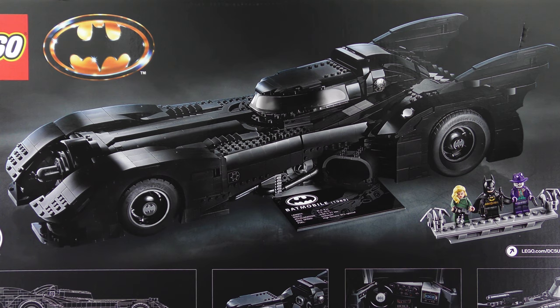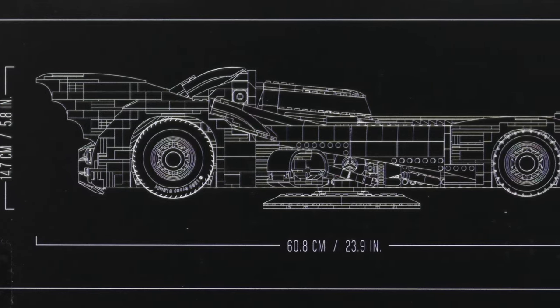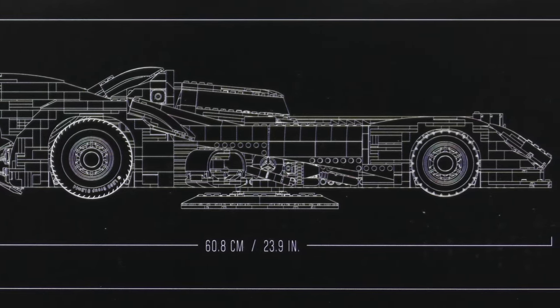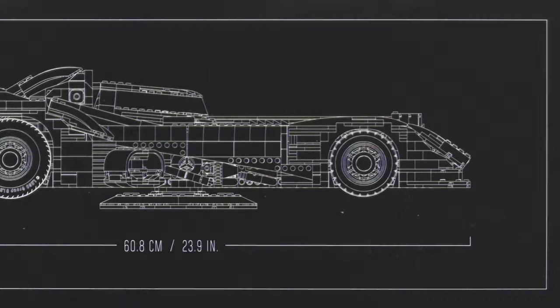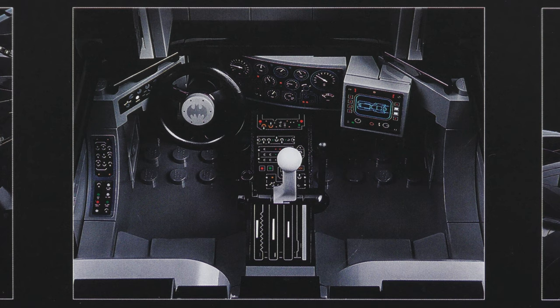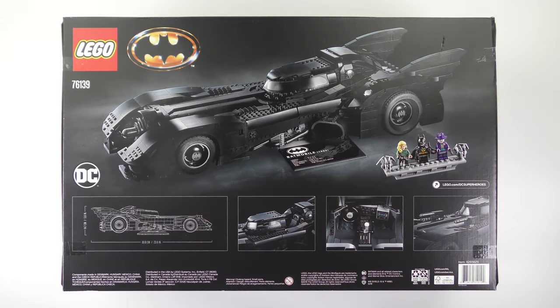With a part count of 3306 pieces we have roughly 77% more elements than the Tumbler, giving the 1989 Batmobile some impressive dimensions. It's fairly low profile at 5.8 inches or 14.7cm tall. When it comes to length this thing is massive — almost two feet long at 23.9 inches or 60.8cm. Interactive features include an opening canopy, a detailed control panel, and two pop-up machine guns. With a huge part count and a 16 plus age range, I've heard this can take up to 9 hours to build.